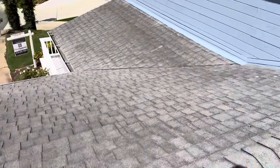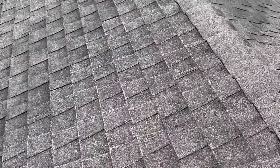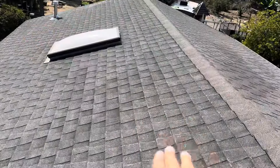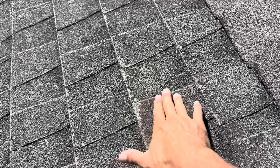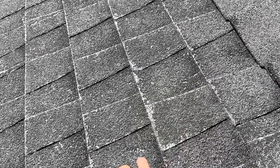Now going to the shingle product itself — right off the bat we can see how much granule loss has started to occur on this property. If I scoot back over here, you can see how shiny it is with the sun shining against it. Essentially what's happening is the oils on this asphalt shingle have started to evaporate, and as those oils evaporate the granules start to deplete and all this fiberglass begins to be exposed. Once that starts to occur, it's a telltale sign that the product has gone past its life expectancy.